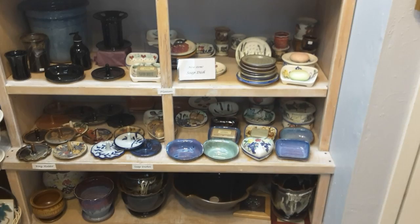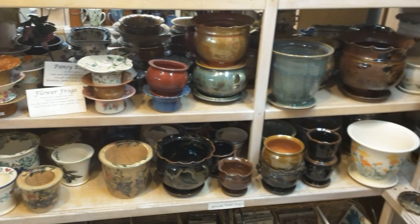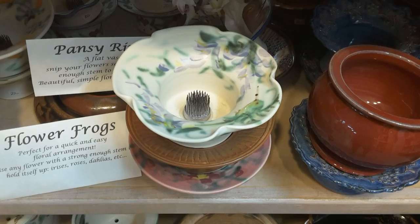Swinging over to the planters — we make all different shapes and sizes. Up on top you're going to see flower frogs, which are like a vase or holder for flowers. There's a pin frog in the center, so you just poke the flower right in, fill it with water, and it sticks right up. It's beautiful.